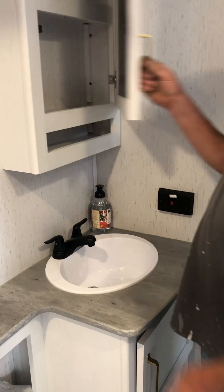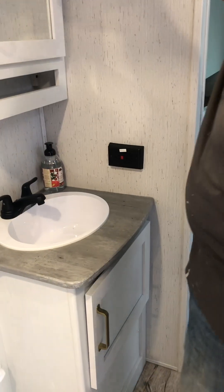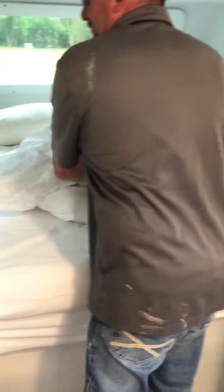There's another 110 plug in the bathroom, a sink, and extra toilet paper stored right there. More storage here and another push-button light right there. More storage, more toilet paper, and more towels in here as well.